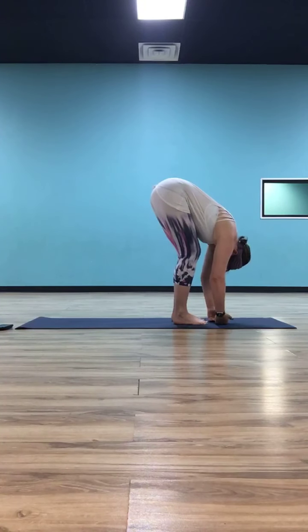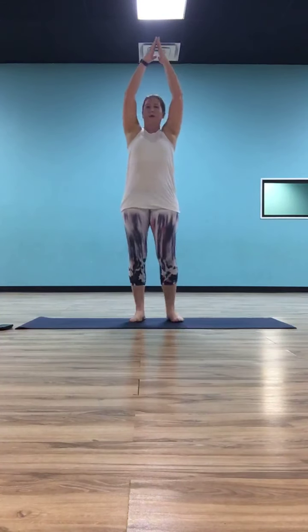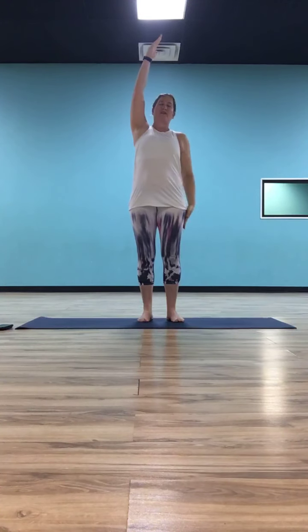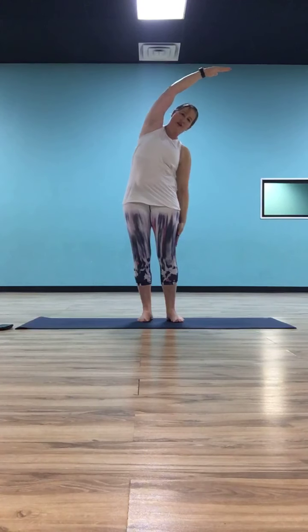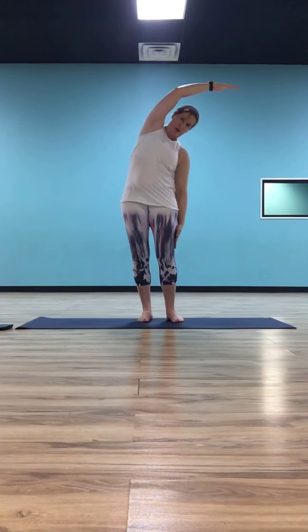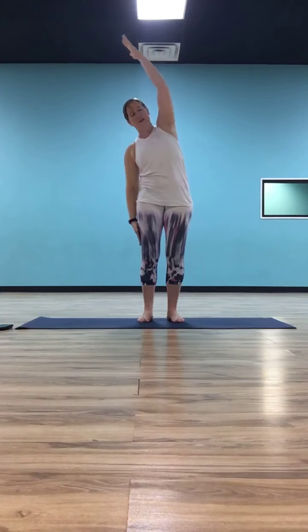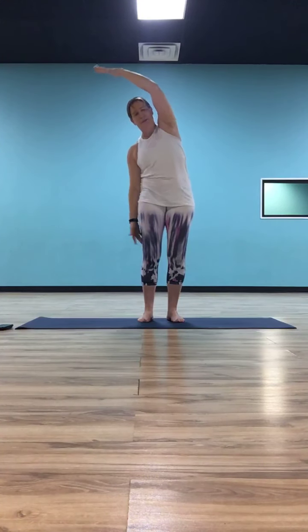As we inhale, take a big reverse swan dive and come up to standing. As you exhale, let your right hand come down to your right side and start to slide those right fingertips as low along your right thigh as you can, letting that left hand come right up and over your head — bring that left bicep along the left ear. As you inhale, come back up, both arms go overhead. As you exhale, go the other way — drop that left hand down, letting that right hand follow as it comes over.